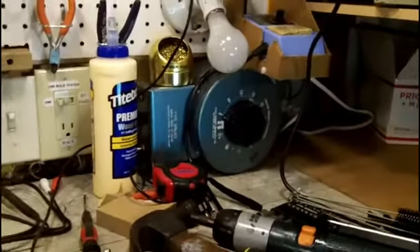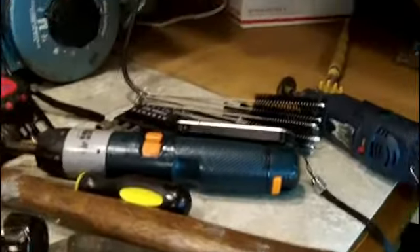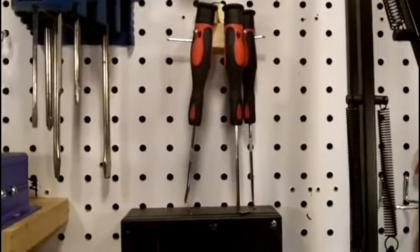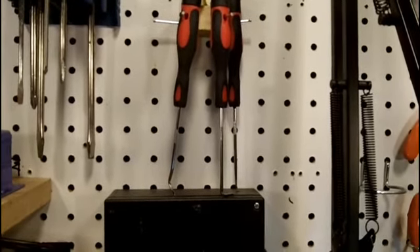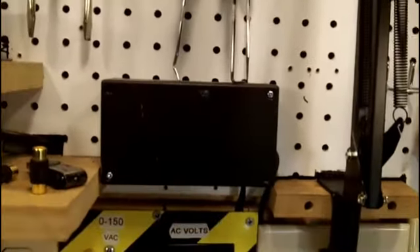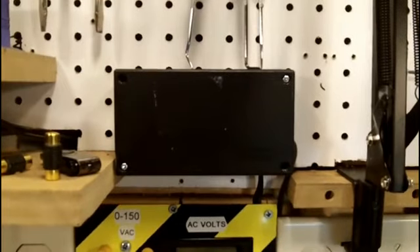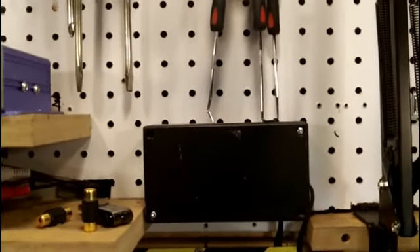My bench is getting dirty again — it always does. I have to find some places for things. Those brushes on the bench were just up there temporarily; I wasn't really going to leave them there. The probes — whatever you want to call them — are going to have to be moved up a hair, because they're basically resting on top of that. Either that, or I can move that back down where it was, which I may do — it would probably be the easiest thing to do.